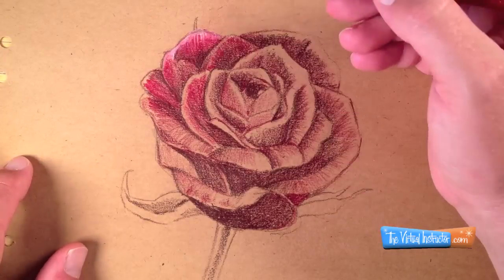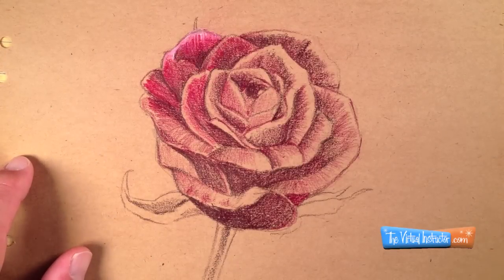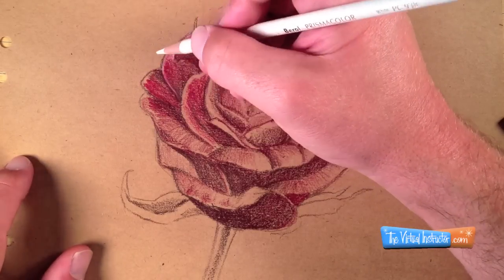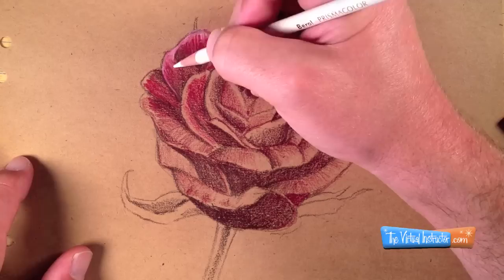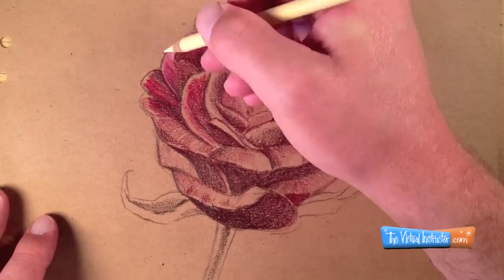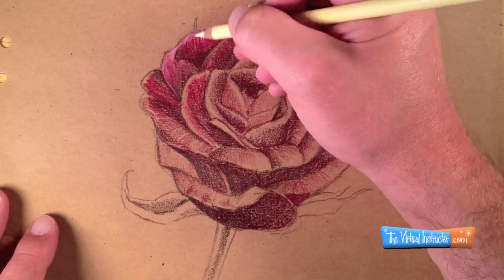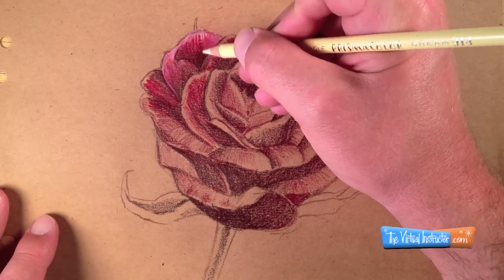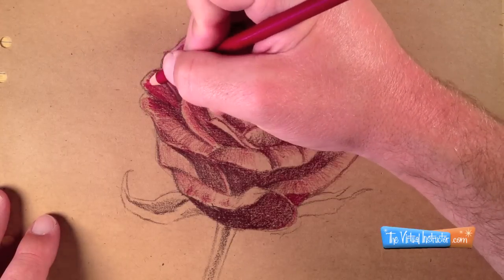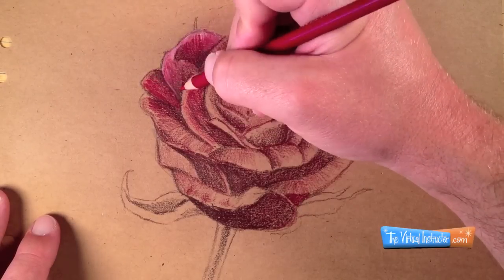I'll go back and forth between my darker brown, my mid-tone red, and my white to create the illusion of the rose petal. As I'm working, I noticed that the white is a bit too strong and I need more of a warmer, lighter value to tone down the colors. So I'll just switch to a cream from here on out. Instead of using the white, I'll use the cream to create the highlights. This will produce a warmer highlight that I'm after.